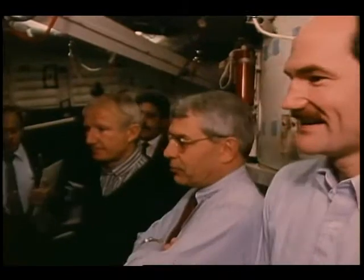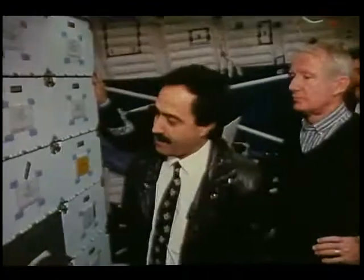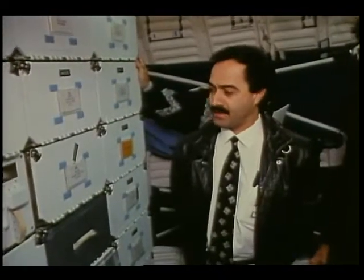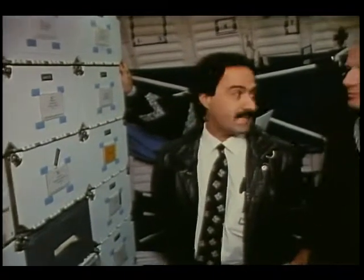This is basically the same trash compactor that you all observed during the functional tests in Building 17. We sent that back to Johnson Engineering with some comments and after all functional tests, they did modifications in Colorado and sent it back to us. We're here today to demonstrate the modified version of it.